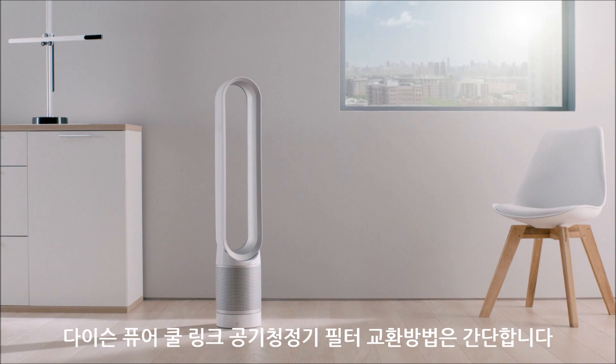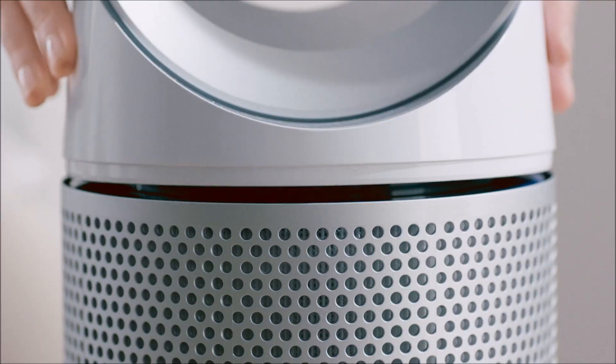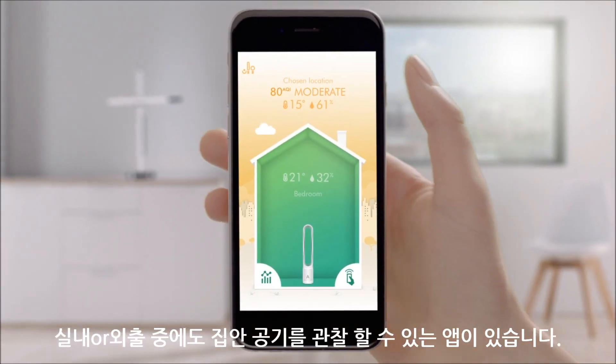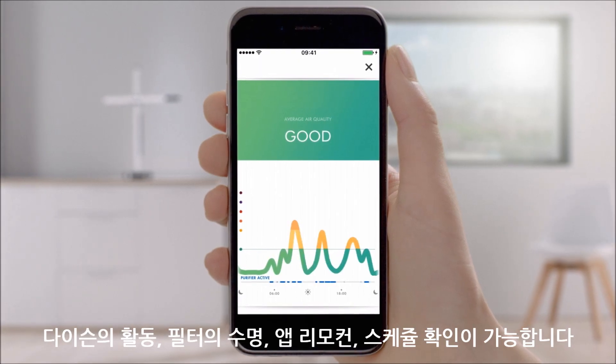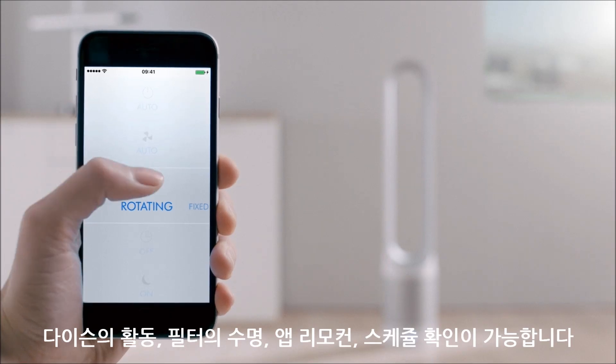Changing filters is easy with Dyson. Observe the air quality inside your home and outside. The Dyson Link app contains purification activity, filter life and remote control, including scheduling.